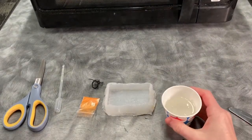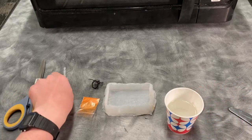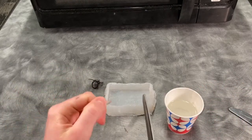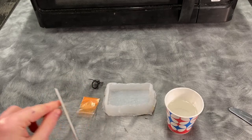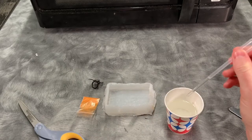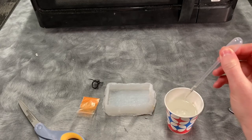All right, once it's all melted it should be completely clear. Be careful with it, it is hot. What you want to do next is go ahead and either peel the hot glue tip off your pipette of essential oils or snip it off with scissors, and just go ahead and drop those in there.